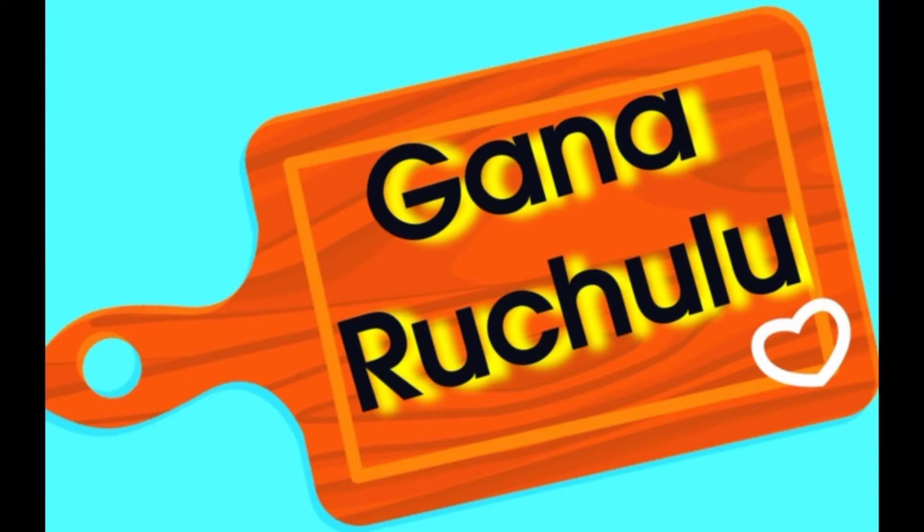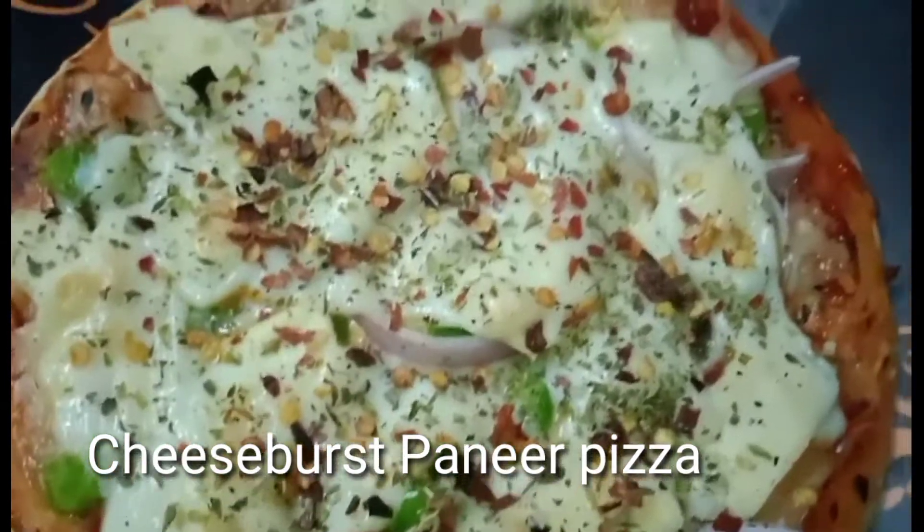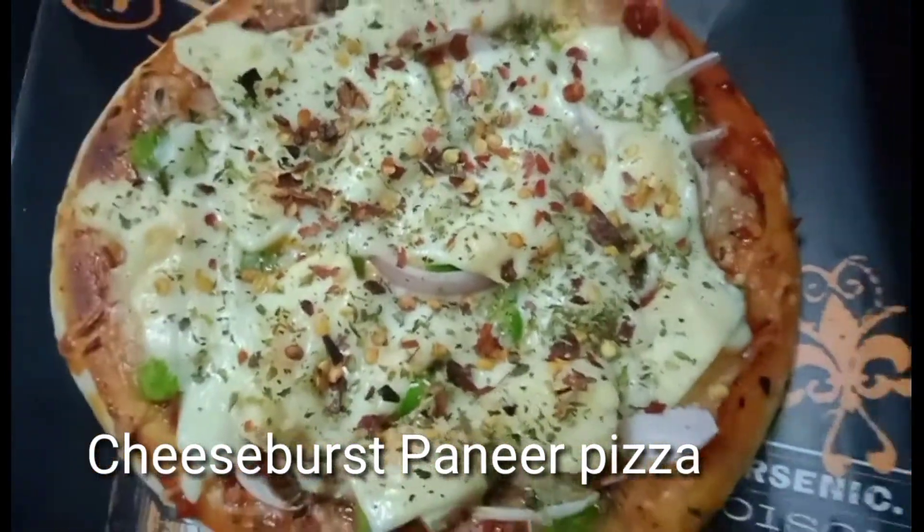Hi, hello! Welcome to Ganaruchulu. This recipe is Pizza Cheese Burst Paneer Pizza. It is very tasty.